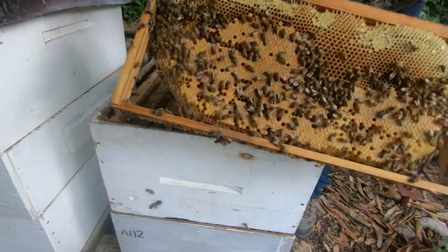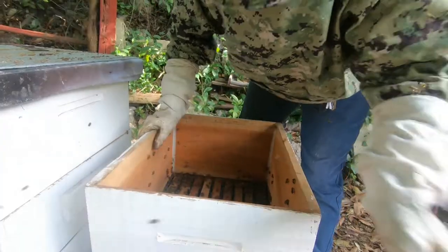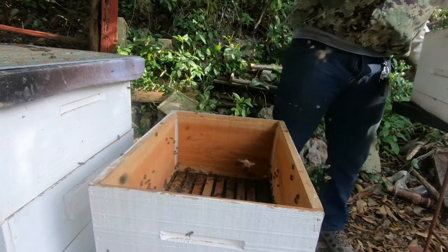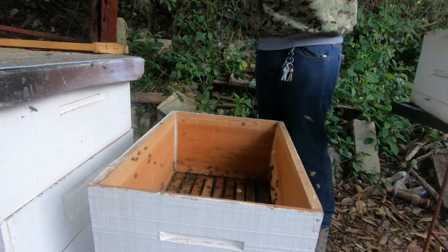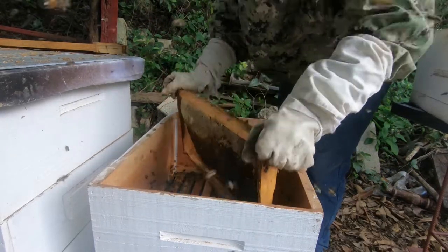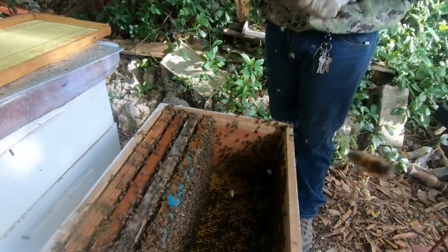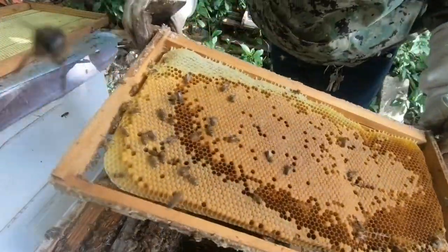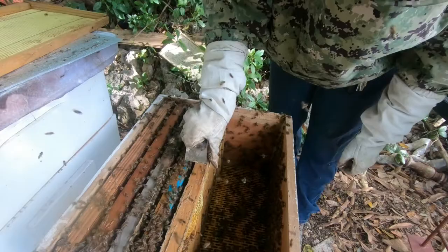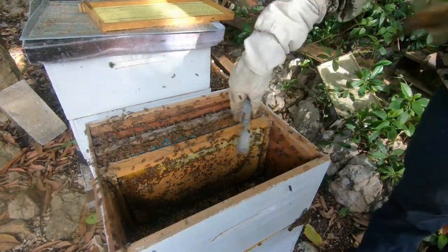As you can see, they have brood coming up. In order to boost the nurse bee population, I'm going to be shaking off all the bees from the second chamber back into the first chamber. I'll be adding another brood frame, and I'm only taking these from colonies that I have as resource colonies. As you can see, as soon as I put it in there, the nurse bees are going to come up and cover the brood.